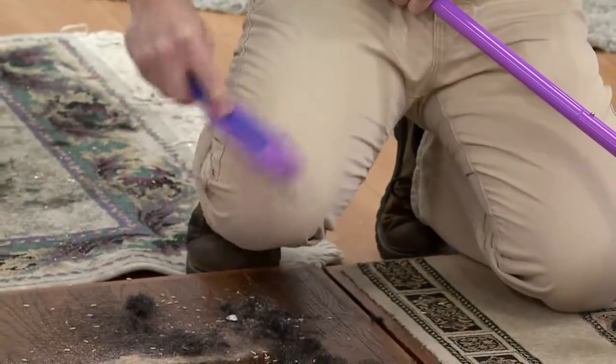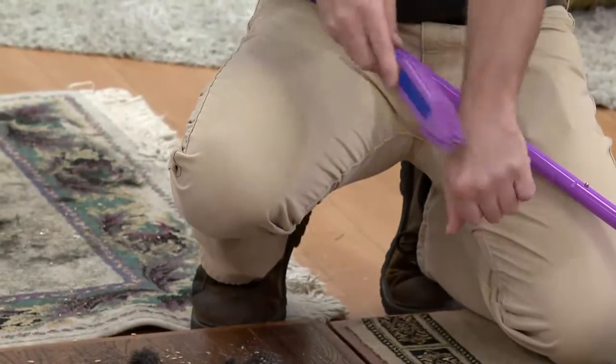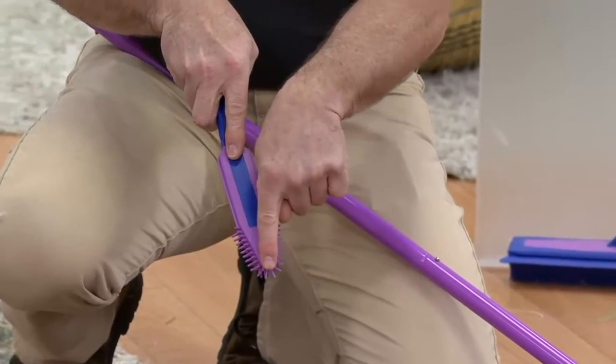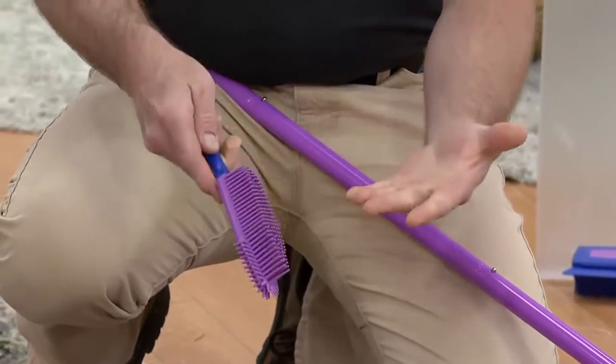What the rubber does here is it breaks the static charge that the hair has with your clothes. Before you get that much hair on you, use it on your pets — it's really soft. I use it on my boxer, he loves it. If you have a carpeted staircase, this comes to a point, so it's gonna get you in those little corners, your car seats, your furniture.